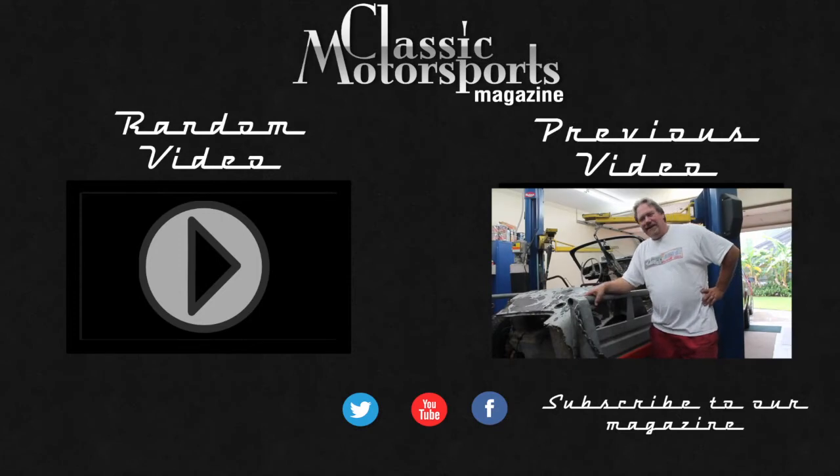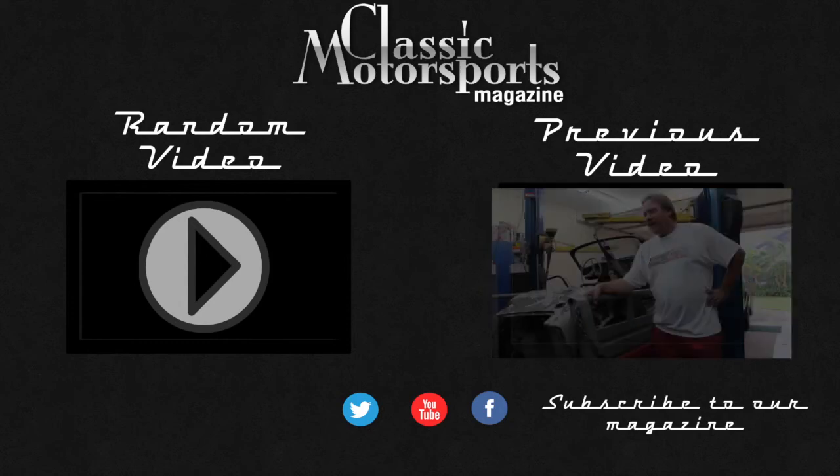What we have here today is a 1964 Lotus Elan Series 1. This thing has been around a long time.